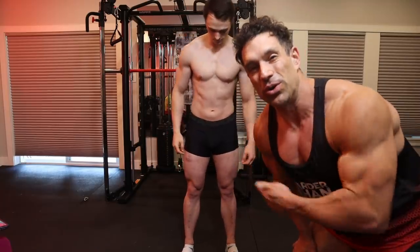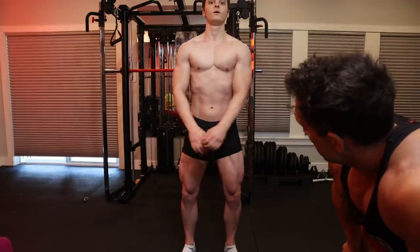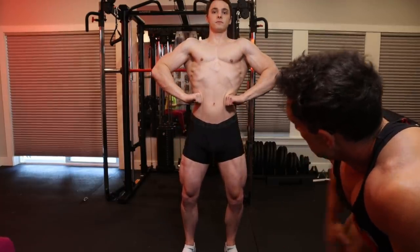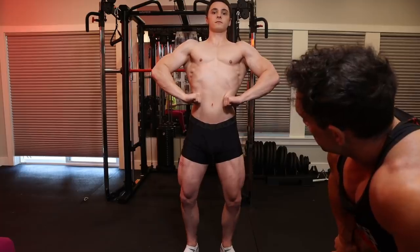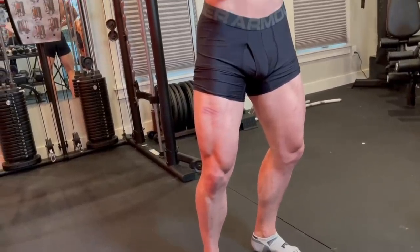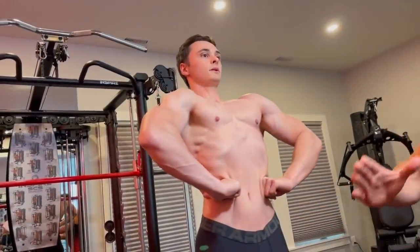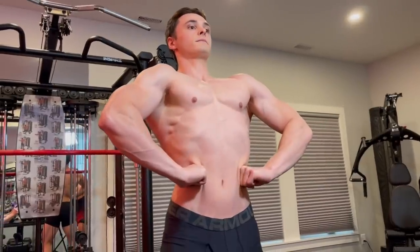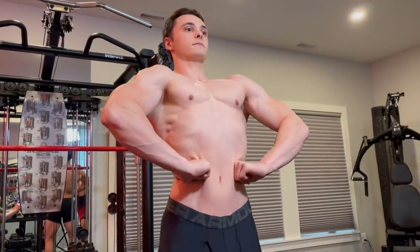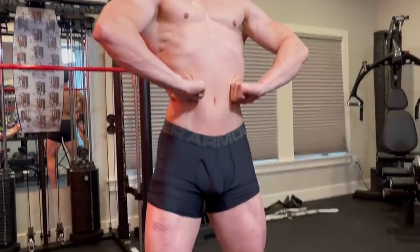Let's see how he makes out with the front lat spread. Heels in a little bit closer together, chest is up. You can push a little bit in at the waist to bring the waist smaller — you're actually pressing inwards on the side of the stomach to make your waist smaller.